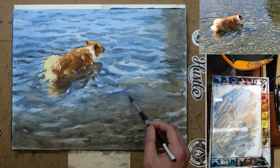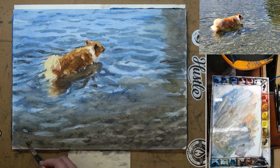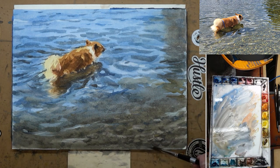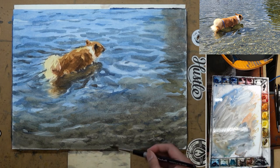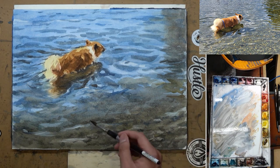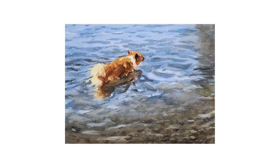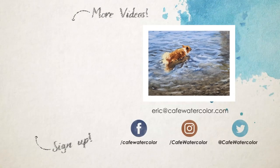Even though it doesn't look exactly like the photo, I am able to interpret what I see from the photo into a painting. If I take away the photo, nobody will really know what it looked like originally. If the painting can stand on its own, then I believe it is a successful painting. I hope you enjoy this painting and this demo — this is a special painting for me, as it brings me back to that sunny noon having lunch with my good friends. I'm Eric from Cafe Watercolor. See you next time.